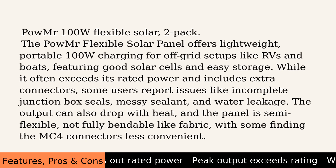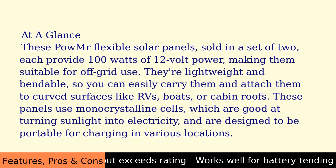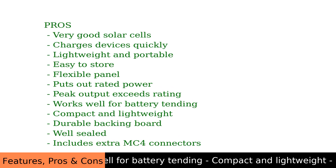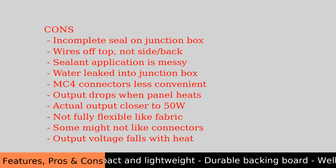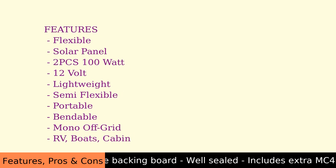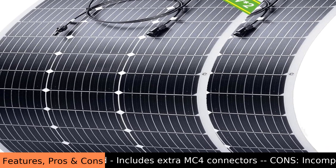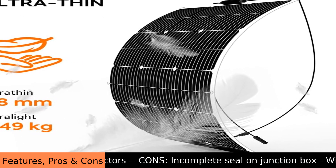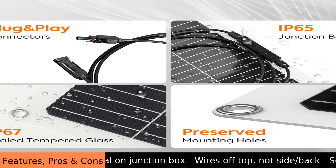The POW MR Flexible Solar Panel offers lightweight, portable 100W charging for off-grid setups like RVs and boats, featuring good solar cells and easy storage. It often exceeds its rated power and includes extra connectors. However, some users report issues like incomplete junction box seals, messy sealant, and water leakage. The output can also drop with heat, the panel is semi-flexible rather than fully bendable like fabric, and some find the MC4 connectors less convenient.